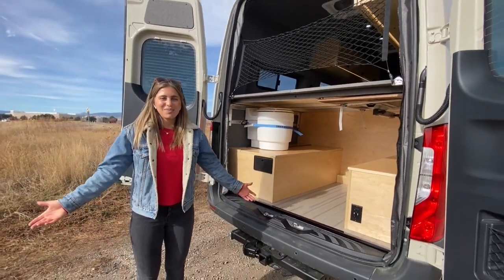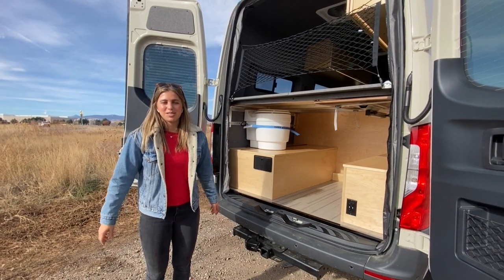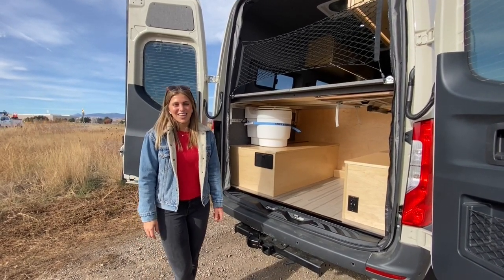And that wraps up this van. I'm Lucy with Ross Monster Vans — thanks for tuning in. Be sure to follow us on Instagram and subscribe to our YouTube channel so you never miss a van tour, and I hope you guys have a great rest of your day.